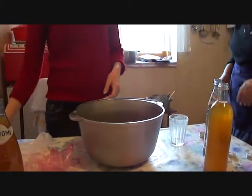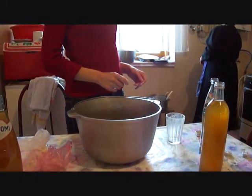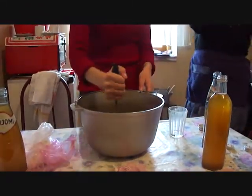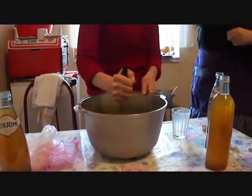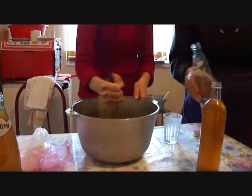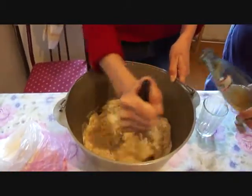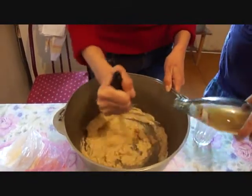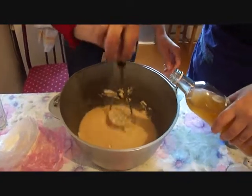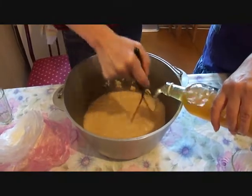Almost a cup of corn flour. Then we mash it with a potato masher and pour in more juice until it looks like a paste. We continue adding juice and mixing until it's very liquidy.